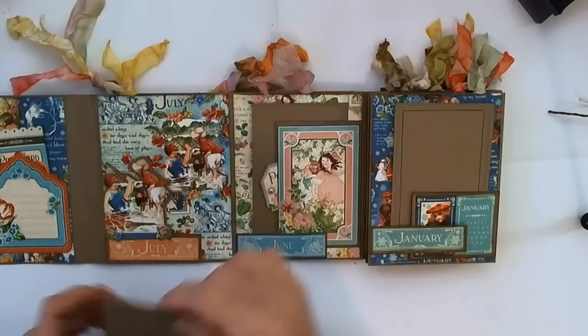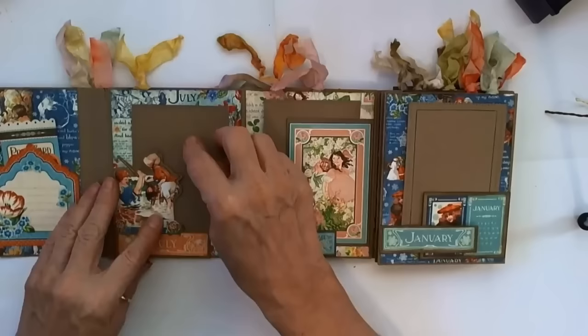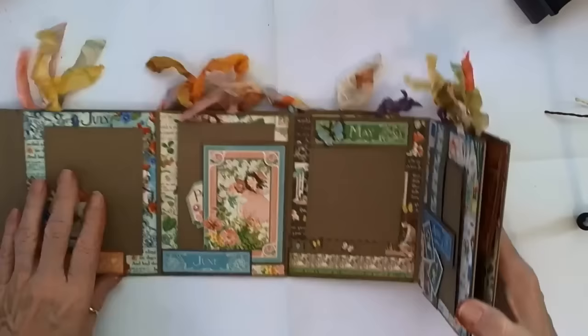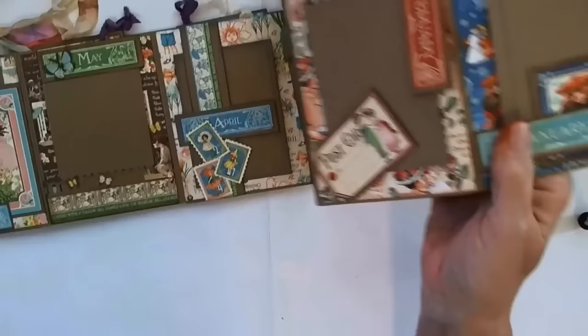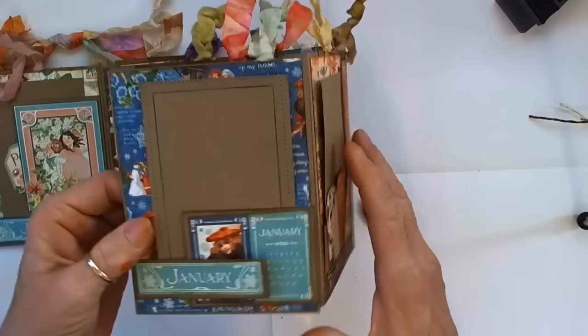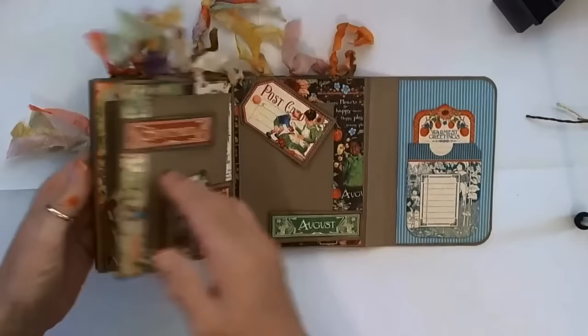And now we have June and July. I left this one open so that you could have an extra little tag in there. On this one I fussy cut from the paper and backed it on the craft, and then your tag just slides behind your photo mat. That's the whole thing — January through July — and it just accordion folds. By doubling with the craft like I showed you at the very beginning, you've got a really sturdy book.